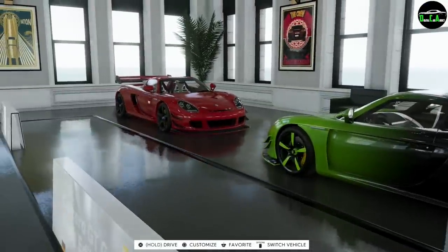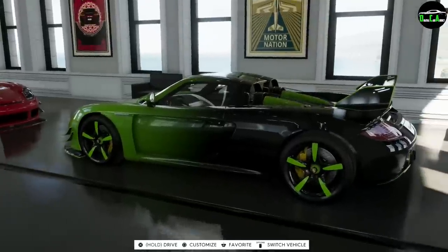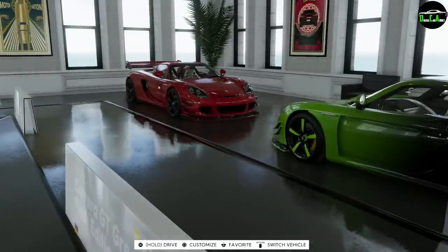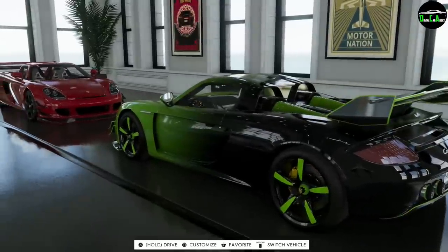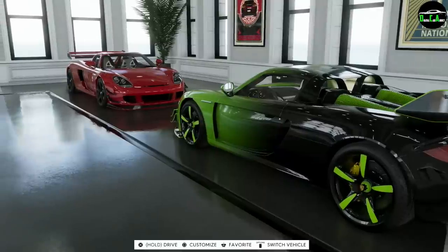What I went ahead and did was try to customize the regular Carrera GT as close as possible to this car using the available customization options. As with most special edition cars, not everything's the same — this one has some exclusive parts that you can't get on the normal one. Let's try to compare those here quickly.